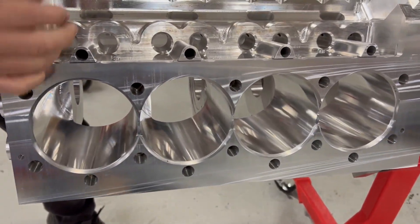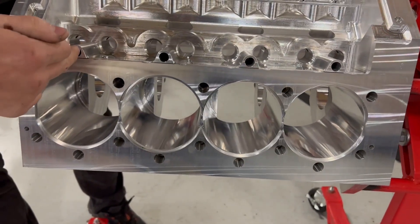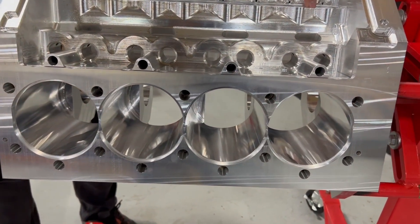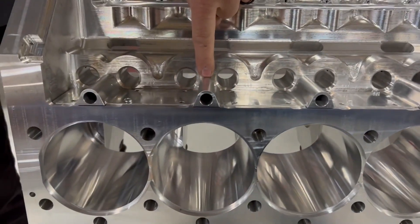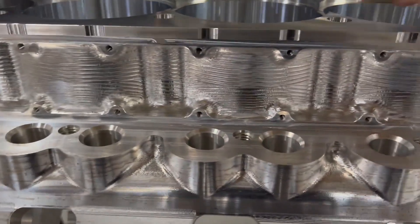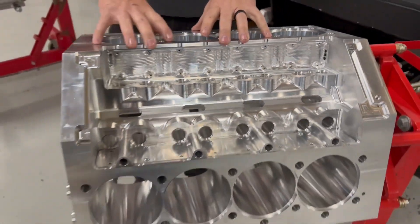Same as the SMX — you have one head stud that goes through the intake port, comes right down through this area, through these holes right here, into the block. Maximum clamping load, because it doesn't matter how good your stuff is if it won't hold a head gasket. Nobody cares if you need to replace head gaskets every two, three, four, five, or ten passes — or if the things knock out head gaskets, leak water, or move sleeves. That's no good.